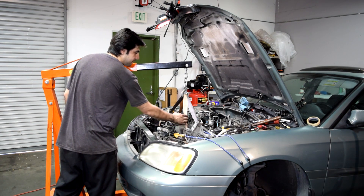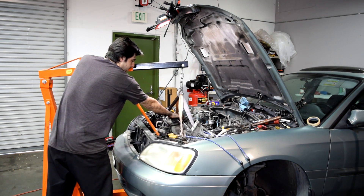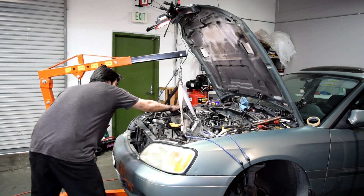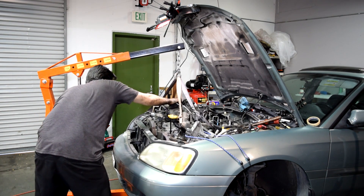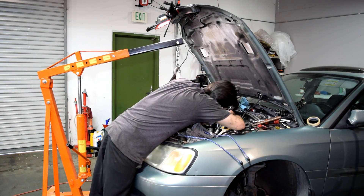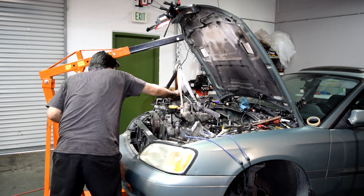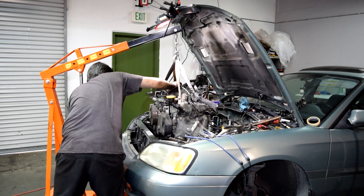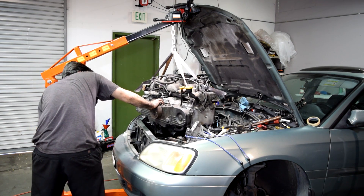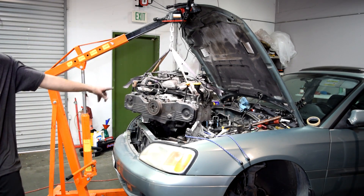Now we should be able to pull this out further so that those two studs clear everything. At the same time, make sure our harmonic balancer doesn't damage our AC condenser. Then start lifting. Make sure you take your time and go slow just in case there are other things you forgot to remove. I think we got it. I'm just going to wait here a little bit to make sure all that coolant drains out before I completely remove it.